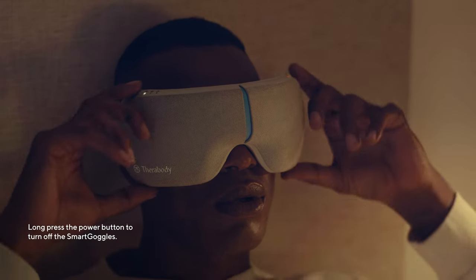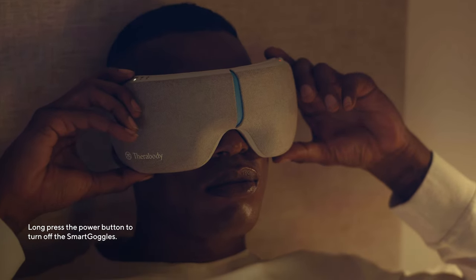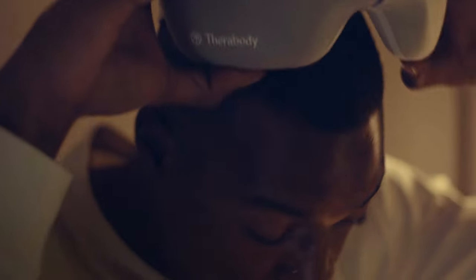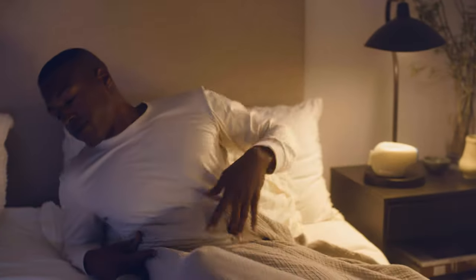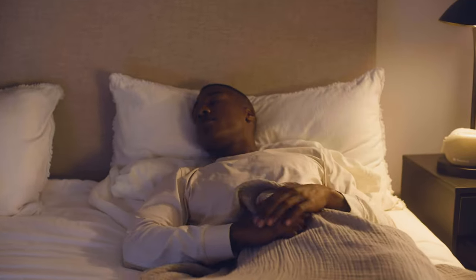When finished, long press the power button to turn off the Smart Goggles. You will notice the battery status LED will no longer be lit. And that's it. We hope every time you use your Therabody Smart Goggles, you find an ease in mental stress, facial tension, and a boost of relaxation.